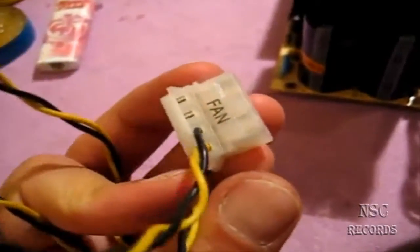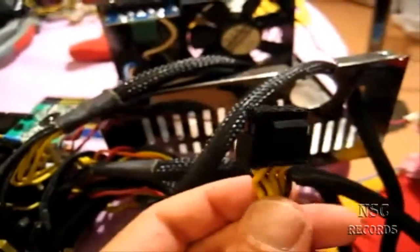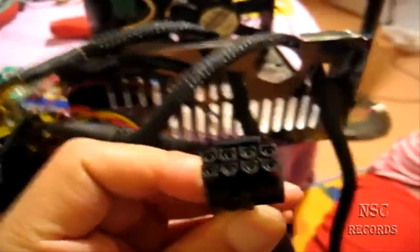The PSU has a lot of fan connectors - I think about eight fan connectors, which is a lot and I never used them. So first I used those cables for my custom wiring construction, and second I removed them. I also made some modifications - I drilled two holes: one for a PCIe connector and one more for a second PCIe connector, plus one hole for an 8-pin CPU connector.